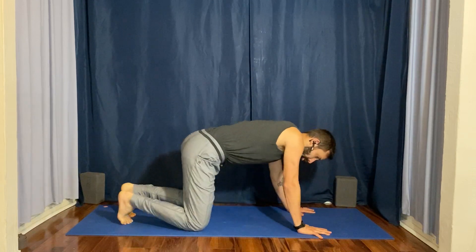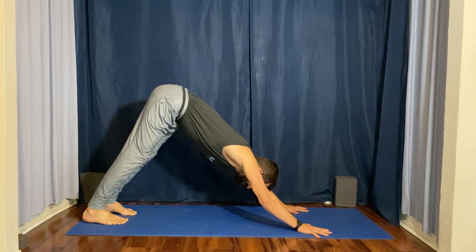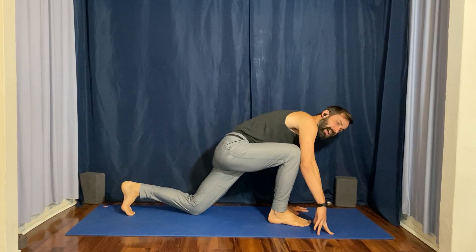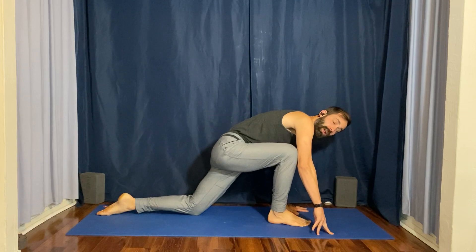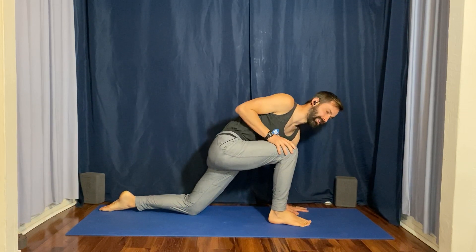To find this posture, start in a downward facing dog position. From your downward facing dog, step the right foot as far forward as you can. Lower your left knee down to the mat and flip the left foot over like an Anjaniyasana posture.